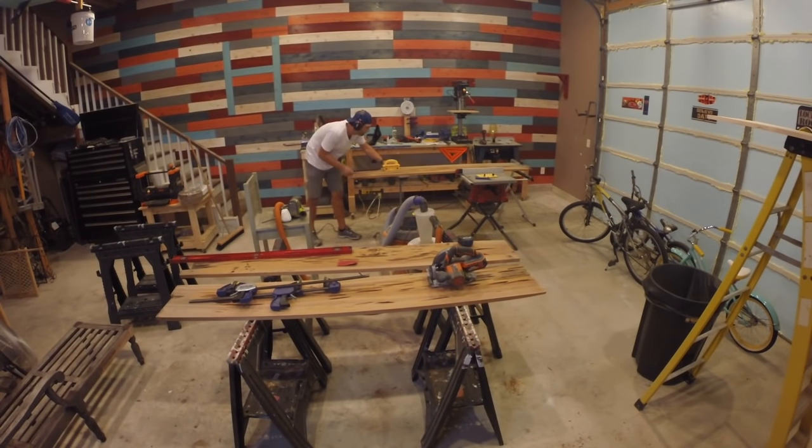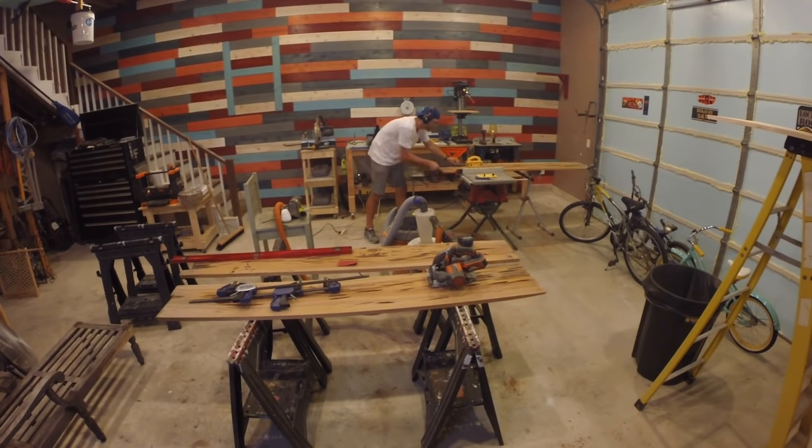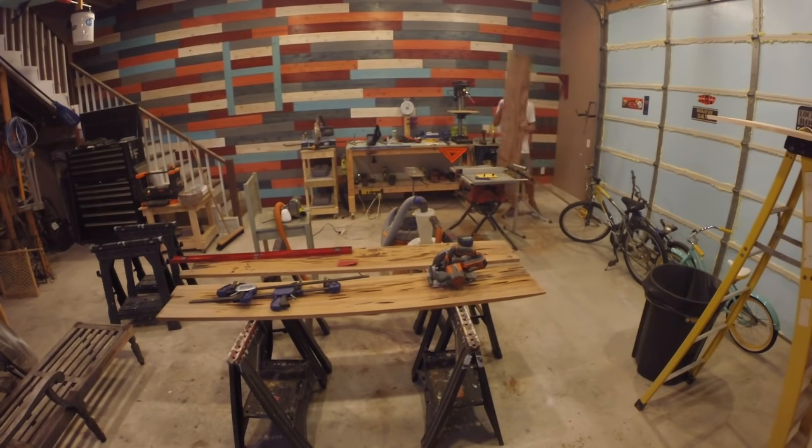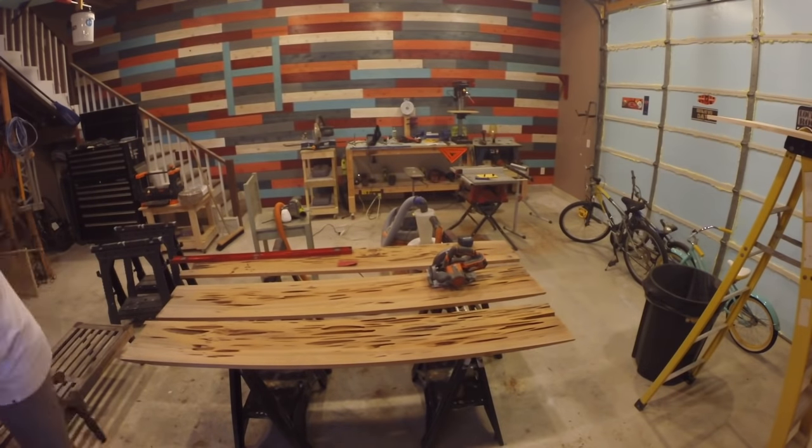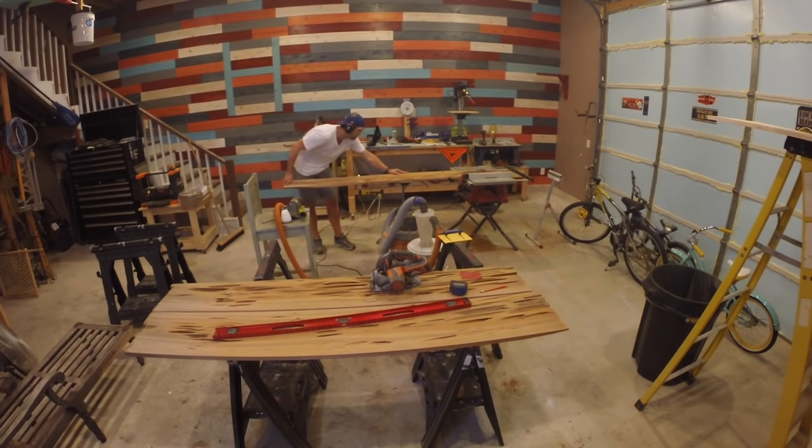Now that the boards were sanded and cleaned, it was time to square the sides of the boards in preparation for them to be joined together. I used my table saw to rip an equal amount off of each board to make the table exactly 36 inches wide.